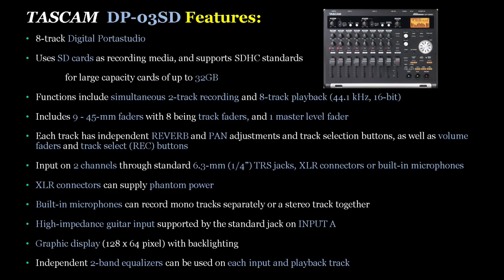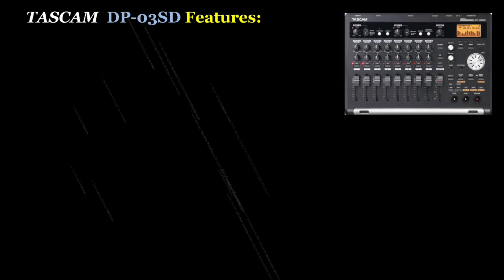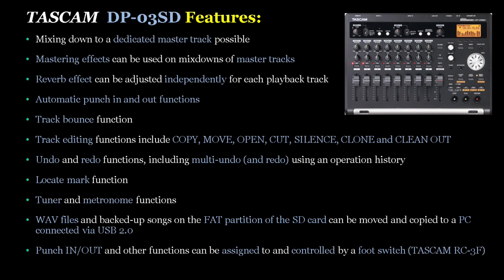Each track has independent reverb and pan adjustments, track select buttons, volume faders, and track select record buttons. Inputs on two channels are through standard 6.3mm quarter-inch TRS jacks, and you also have XLR connectors — or you can record with the built-in microphones. The XLR connectors can supply phantom power. High impedance guitar input is supported by the standard jack on input A. The graphics display is 128 by 64 pixels, with an independent two-band equalizer on each input and playback track. The unit also allows you to mix down to a dedicated master track, and mastering effects can be used on mix downs.